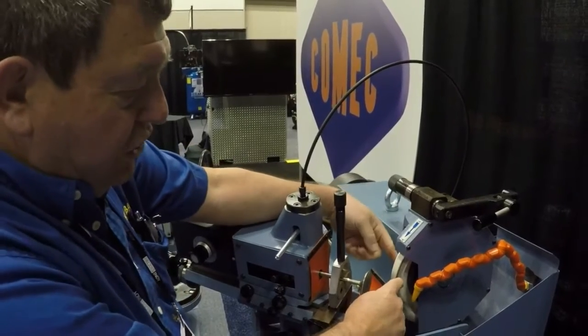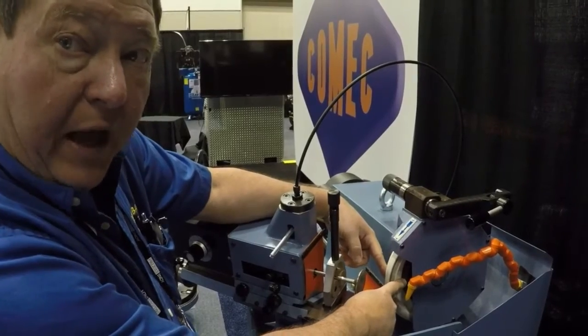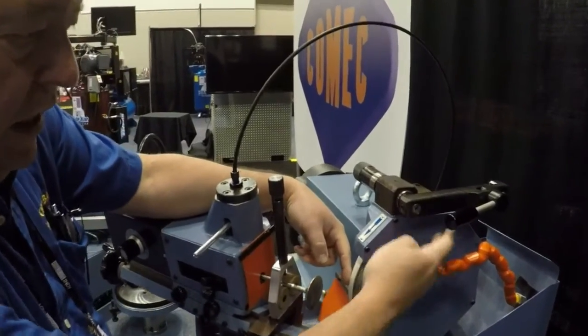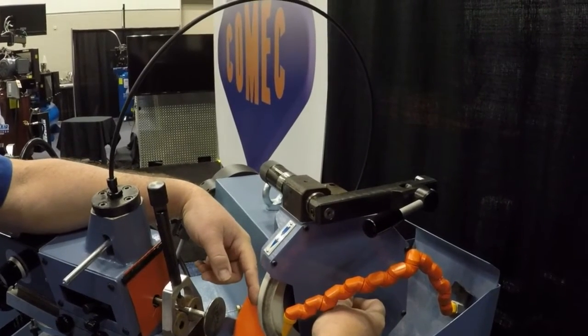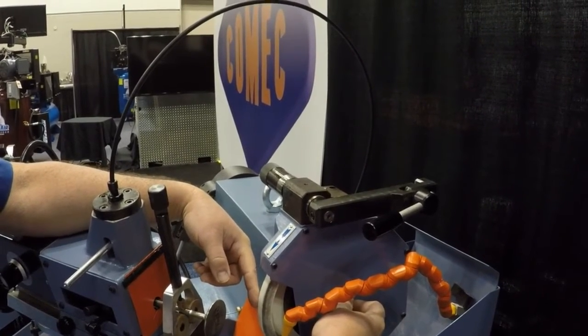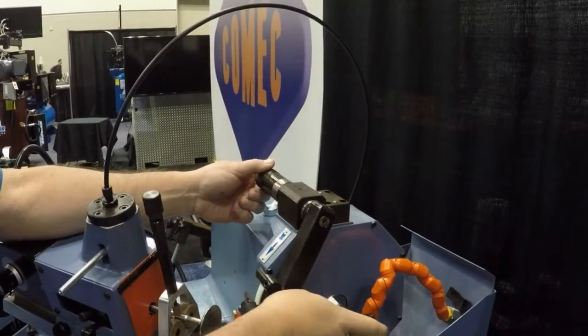It comes with an 8-inch grinding wheel that is mounted on a hub for easy balance. Easy access to the wheel and to remove and change the hub. Easy dressing is done with your overhead swing arm.